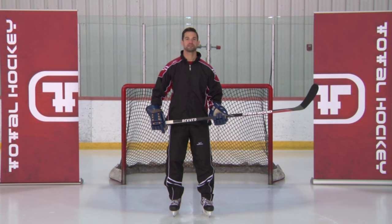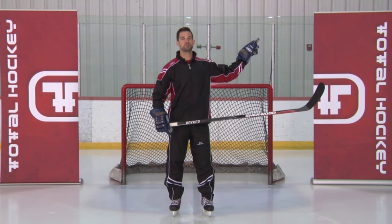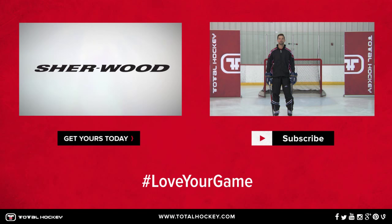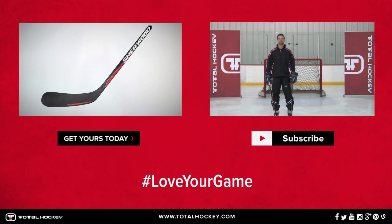I hope you guys enjoyed the stick. To learn more about it, you can hit the information button and you can find it at a Total Hockey store near you or at TotalHockey.com. Thanks for stopping by to watch the video. Do us a favor and hit the like button and subscribe to our channel for more product videos.